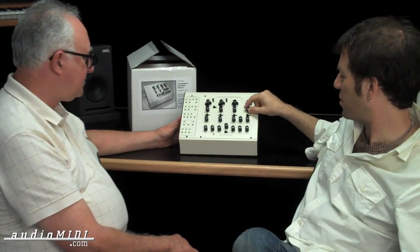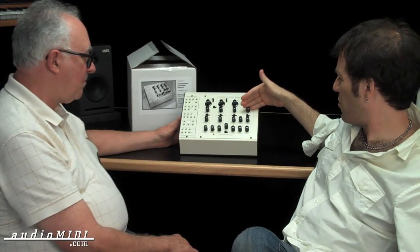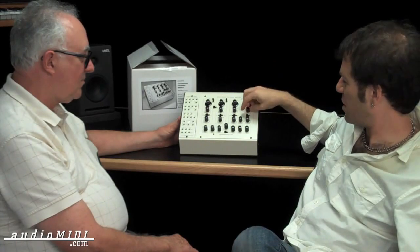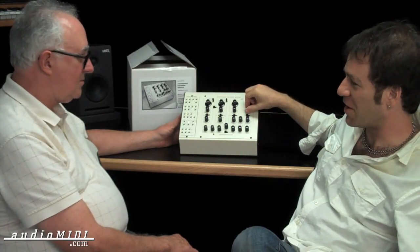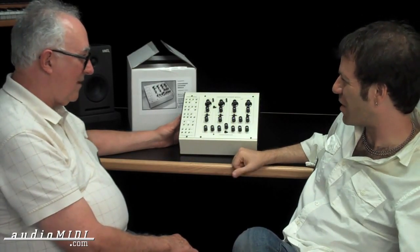I should mention also that the notch — when the filter's going — you can switch from low pass mode to high pass mode, and instead of being a switch, it continuously goes through, which is a really neat sound when you sweep that manually. It's something I haven't really heard in other synths.